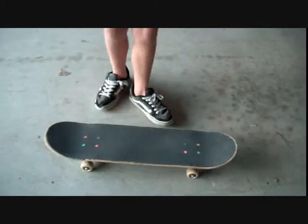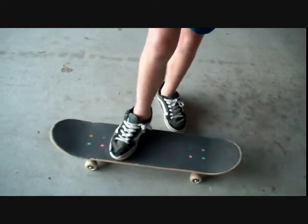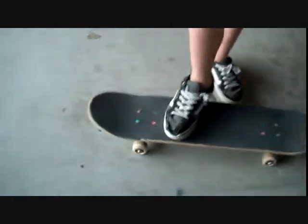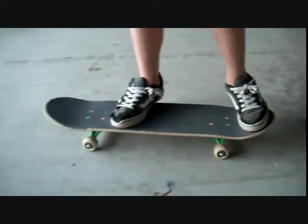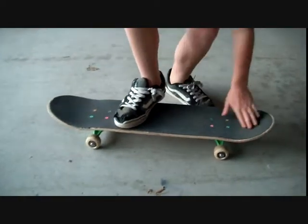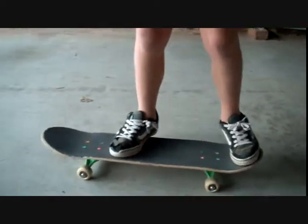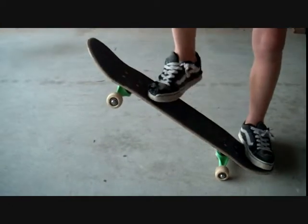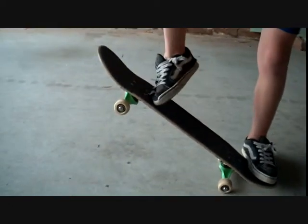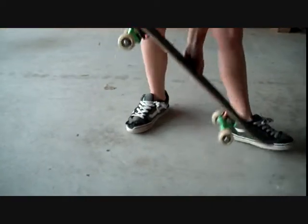So to do our Ollie, you are going to put your front foot about an inch away from the front bolts, and then you are going to put your back foot on the tail right in the pocket right here, so you get a good clean pop. And when you pop, you are going to push down with your back foot and that is going to make the front come up, and then you are going to put your foot like that and slide it up to even it out in the air like this.